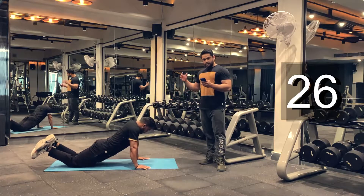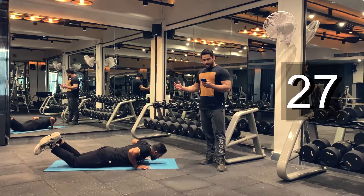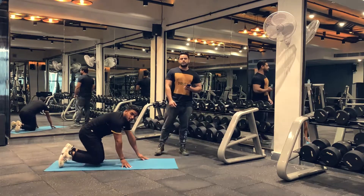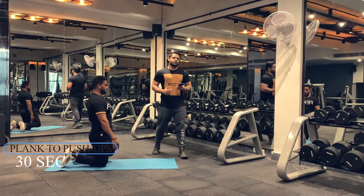Five, four, three, two, one. And we are done. We are moving on to our next exercise, which is a plank to push-up. We will be taking rest here for 15 seconds, then we are just going to begin our workout. Are you ready? Let's start.